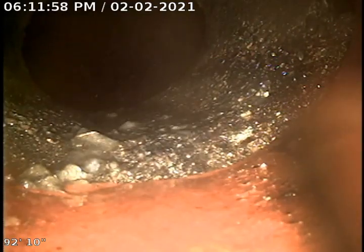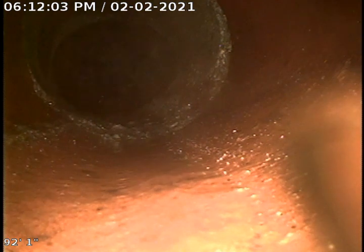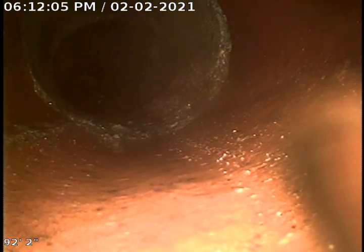What we're seeing is the city connection here, and a cast iron concrete hub that is connected to clay tile. That connection looks really good — it's not offset. I usually see it offset there. Really good connection.